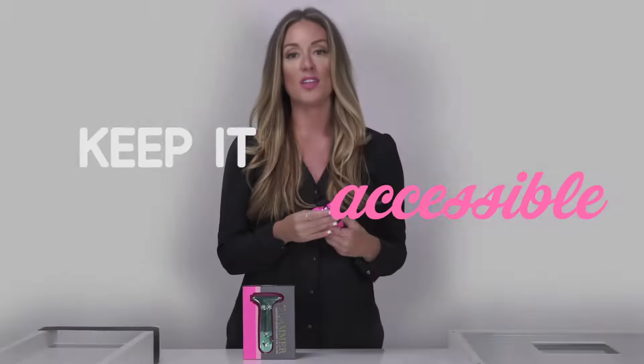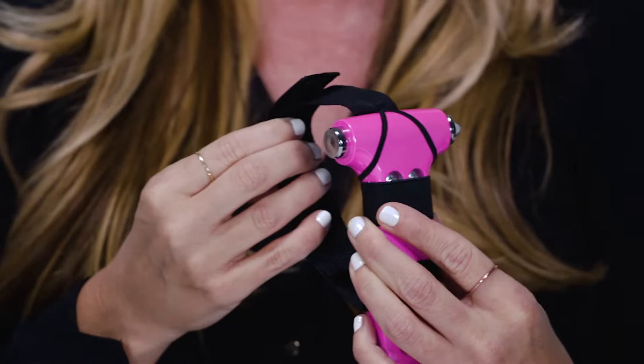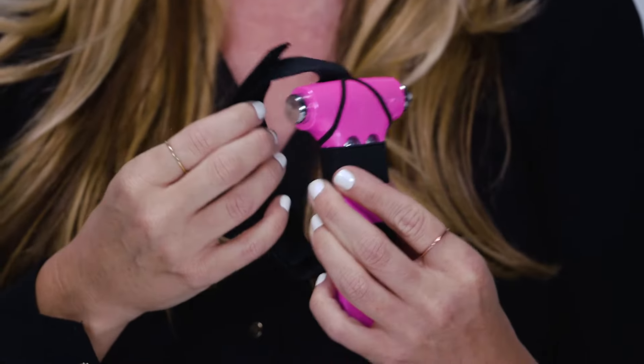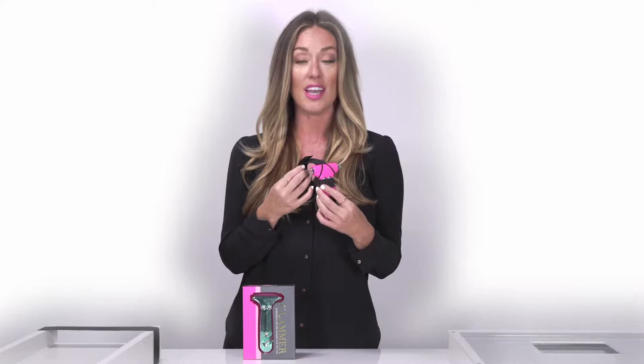The first thing you'll notice is that our hammer comes with a visor storage strap, and this is so important because with any other hammer that you get, if you toss it in your center console or your glove box, you may actually not be able to ever reach it in case of an accident.